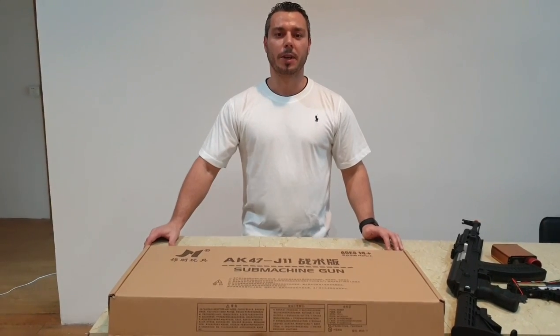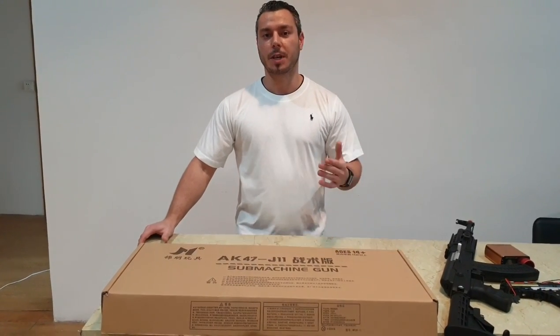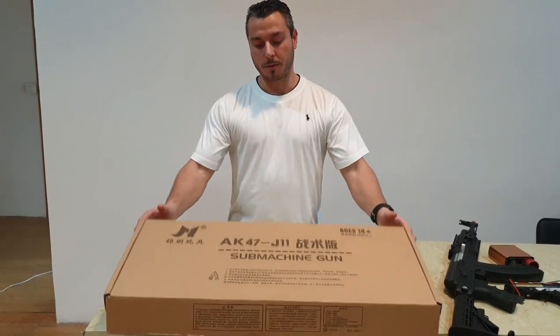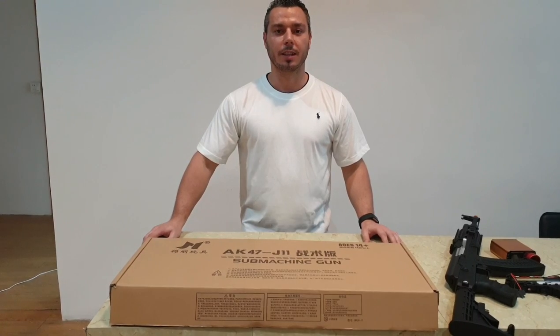Hey YouTube, welcome back. Here with Gabriel from Renegade Blasters, coming to you straight out of Shantou, China. Today we'll be reviewing the Jinming AK-47 J11.